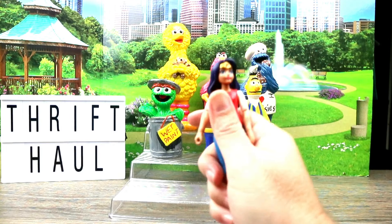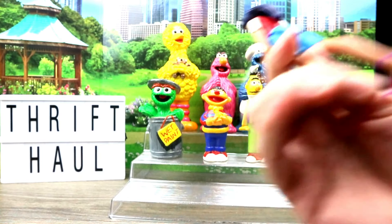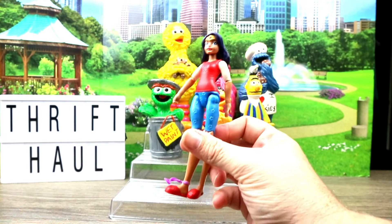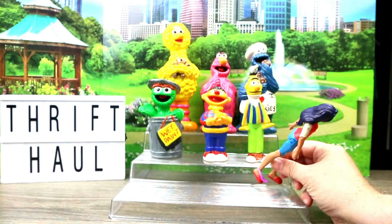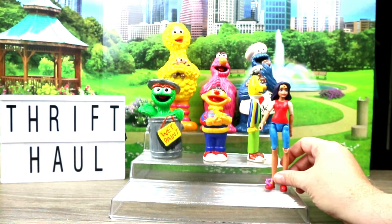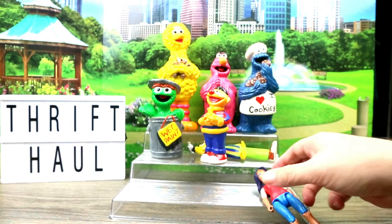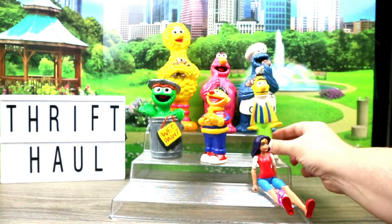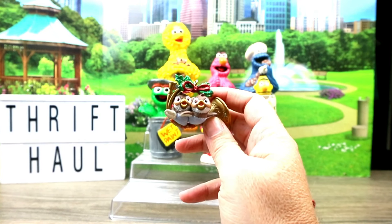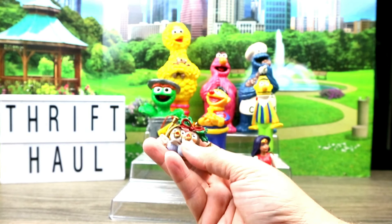And this is a DC Superhero Girls Wonder Woman. It looks like she's dressed in pajamas. These are like a seven-inch figure, around that size. And I couldn't resist these little lovebirds — I call them lovebirds because they're so close together. So cute. They're from 2000.